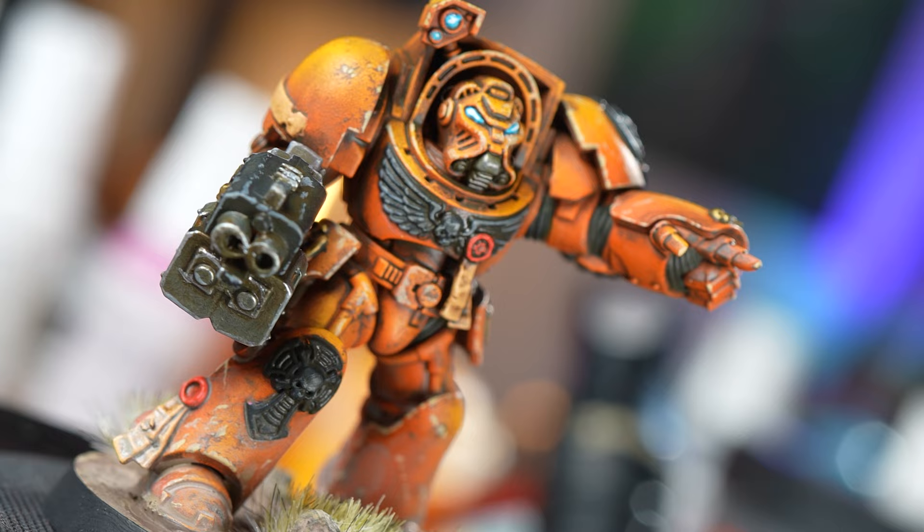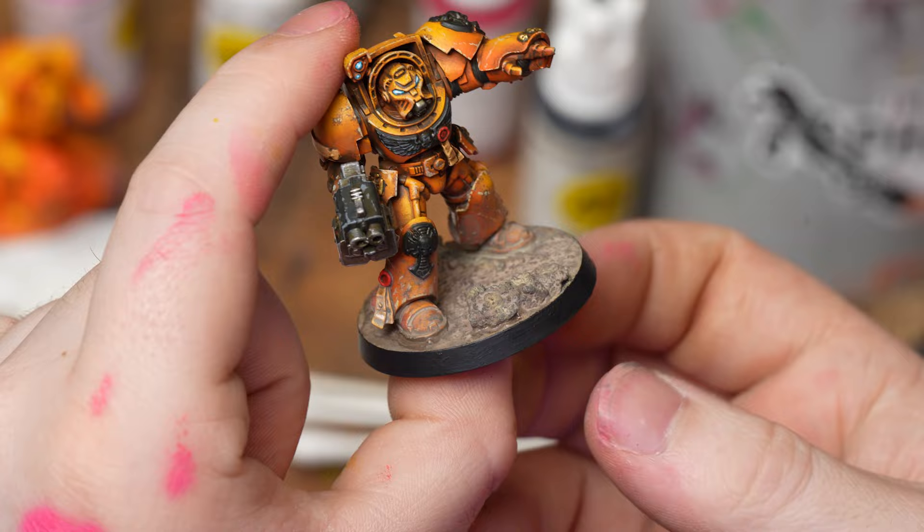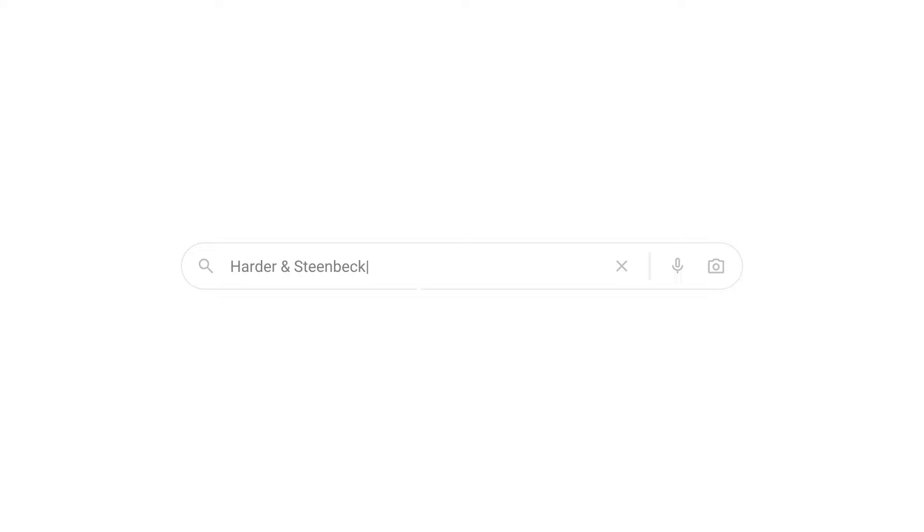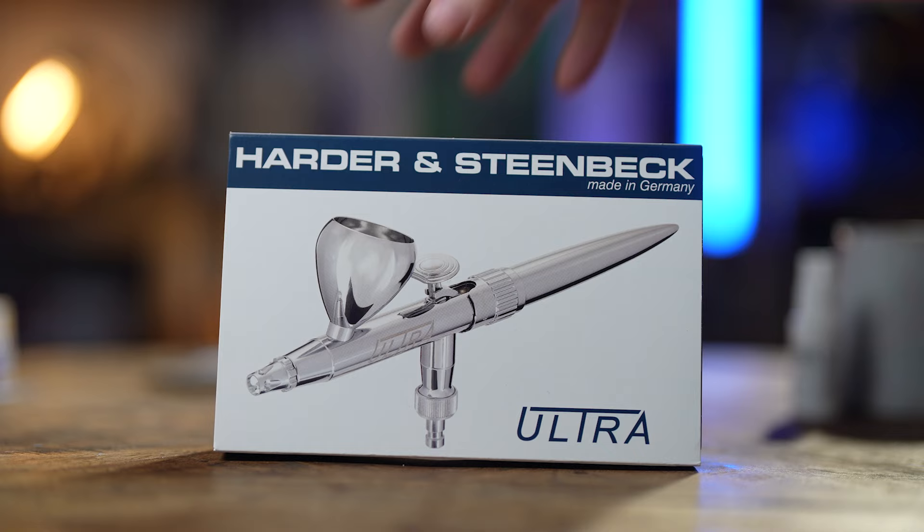A couple of weeks ago, I made a video trying to overcome my fear of the airbrush. I made a ton of mistakes, had a breakdown, but in the end came out with a result - not horrendous, room for improvement. I'd say I enjoyed myself, but that might have been a bit of a lie. After I released that video, I got a ton of comments from you guys offering advice and wisdom. I also had a call with Warwick from Harder and Steenbeck. We had a great talk about all things airbrushing and I got my hands on their new Ultra and some quick tuition on how to use it.